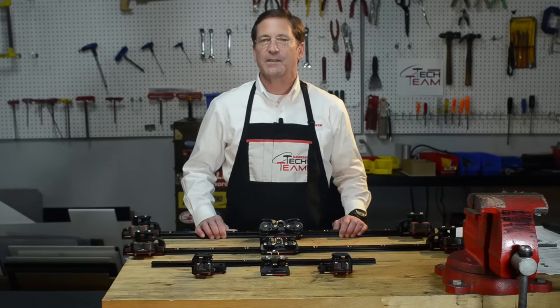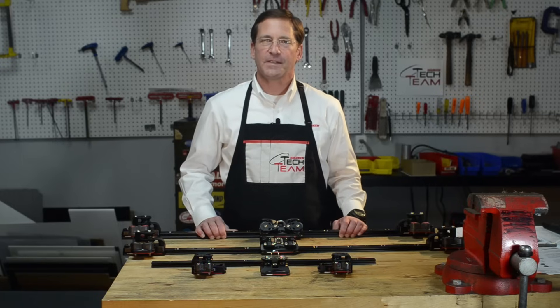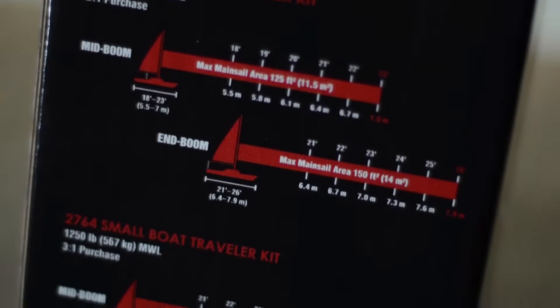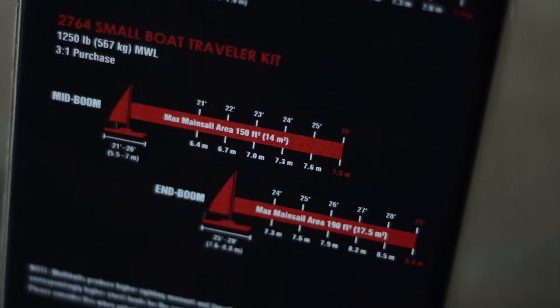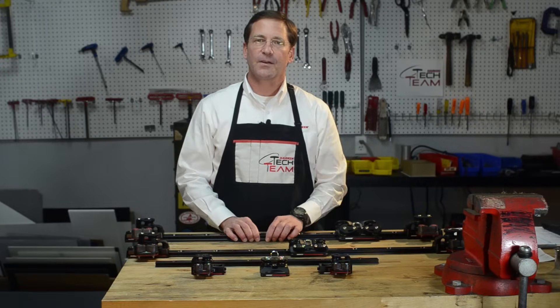To determine which size kit is appropriate for your application, we need to know the mainsail size of your boat. The hoist and the foot length — or in sail making terms the P and E — along with the location of your mainsheet attachment, either at the end of the boom, mid-sheet, or mid-boom sheeting, will determine small, mid-range, or big boat traveler system. Then you choose the length of track and you're ready to install your Harkin traveler.